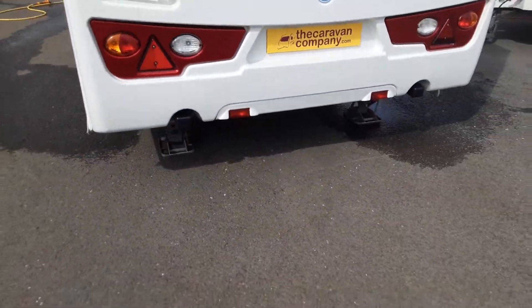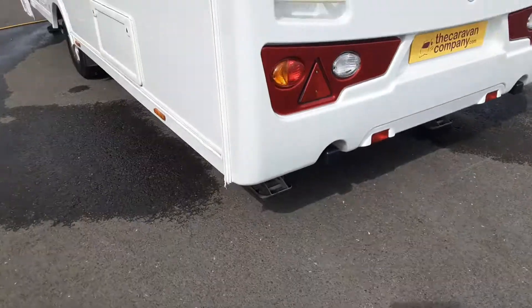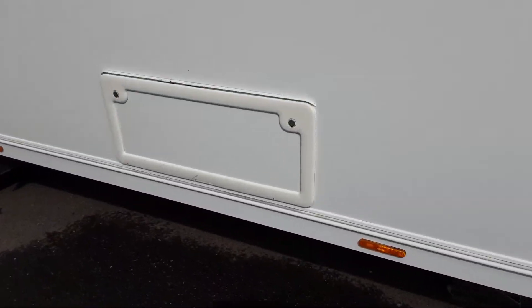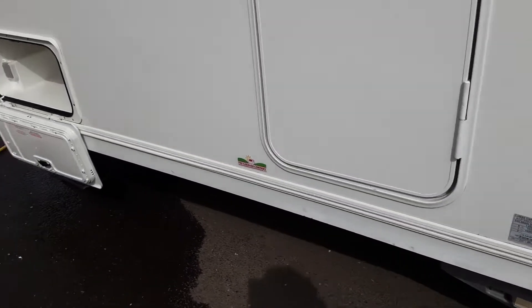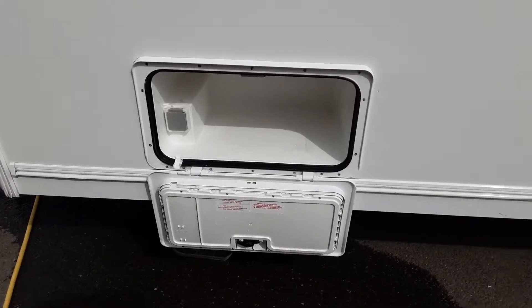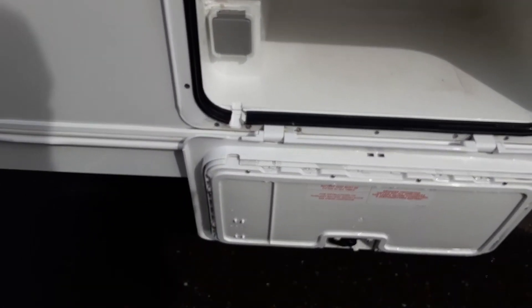On the back of the van, you've got your wind-down legs to stabilise the caravan. Then you've got your storage locker underneath the rear for the bunk or bed on the left-hand side of the van. At the front here, you've got a storage locker where you can put wet items in when you're away, and then you've got a three-pin plug so you can have power coming out to your awning.